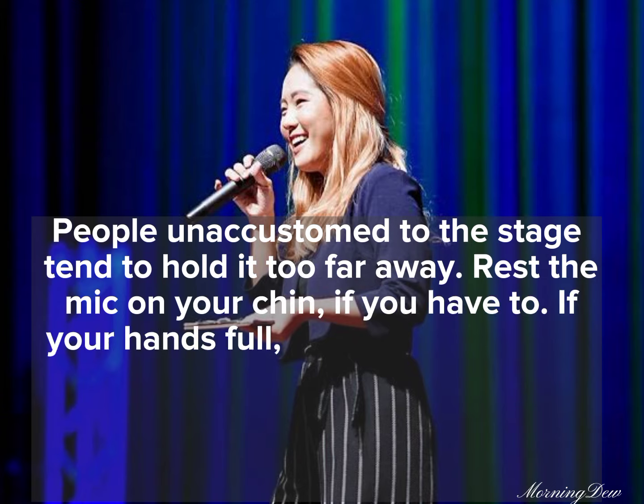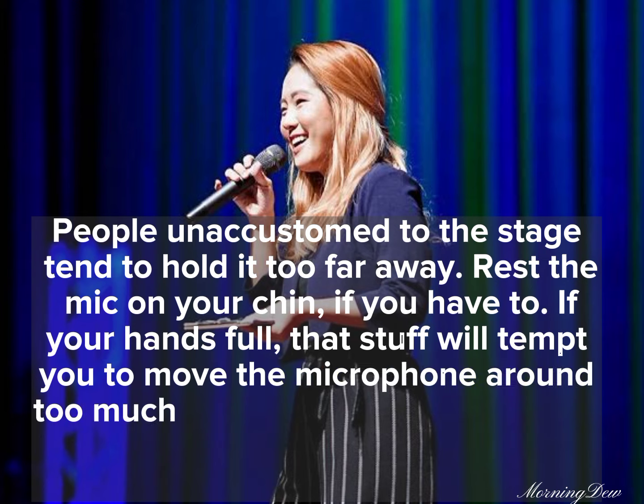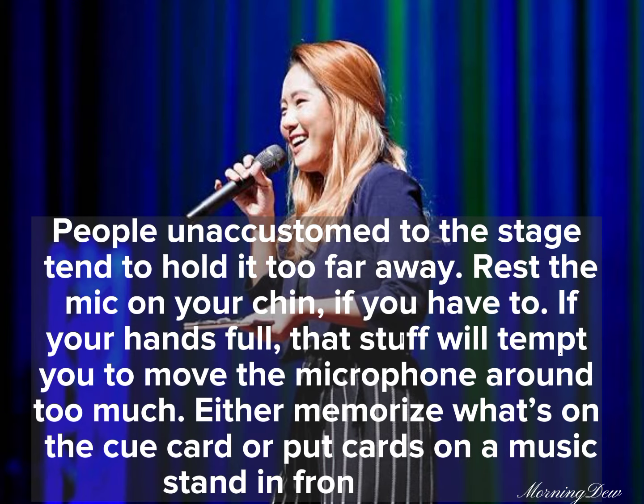If your hands are full, that stuff will tempt you to move the microphone around too much. Either memorize what's on the cue card, or put cards on a music stand in front of you.